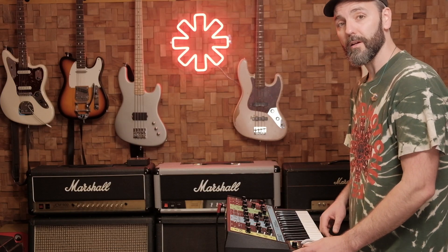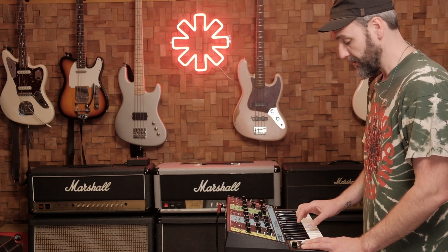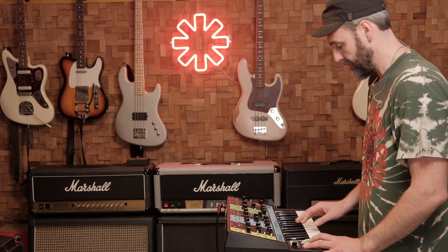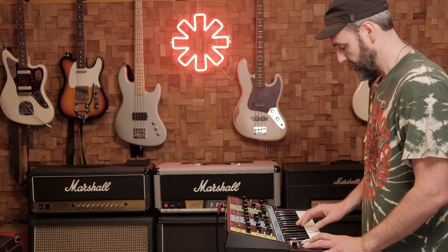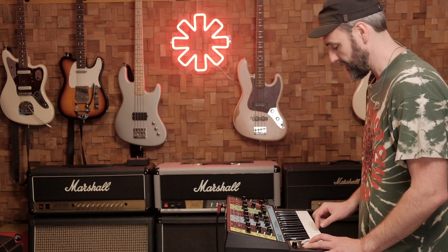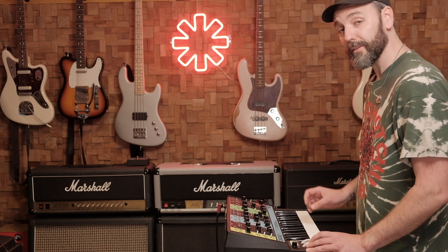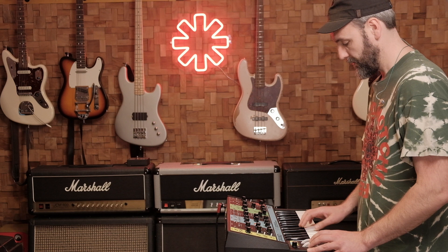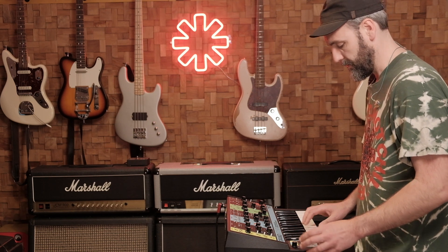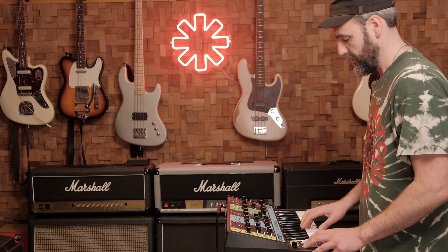And that's it basically. Now we're going to take a look at the synth part. It's in C minor and you play a C. Then you play a minor third, which is the E flat. Back to the C. Then you play an F, which is the fourth note in the scale. And then you bend it to a flat fifth, which is the G flat.